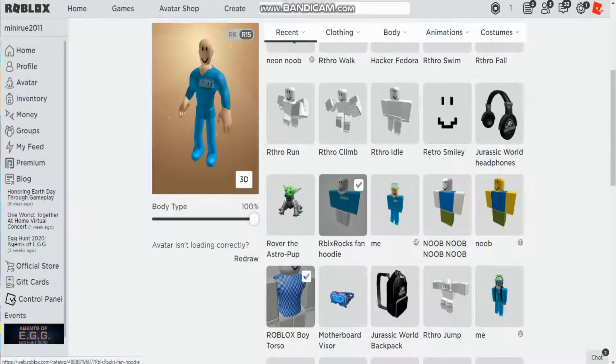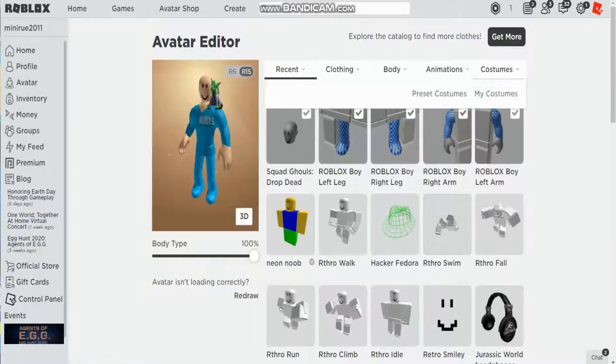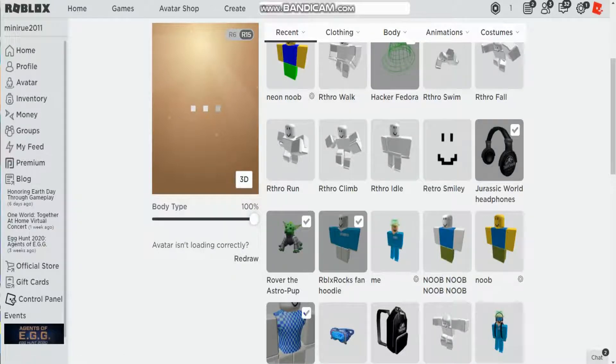I do have a new Roblox pet, Albert — let's put on Albert and see what it looks like. Look at him! Then we can go to my hat and put the hat on, and my headphones. I'm going to stick with this avatar for now because it looks pretty good.